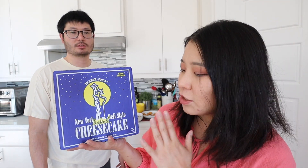This is the Trader Joe's New York deli style baked cheesecake. This is from the frozen aisle and it says keep frozen. So in today's video, we're going to review this with our fans.